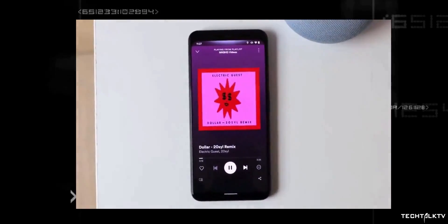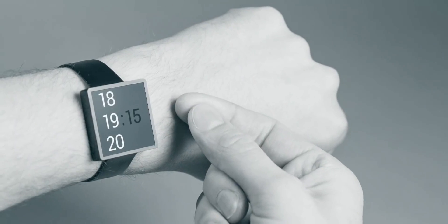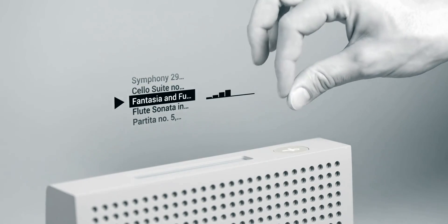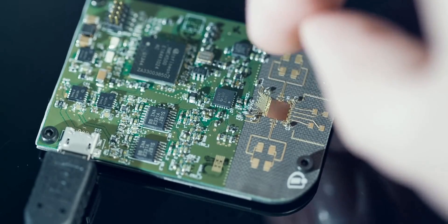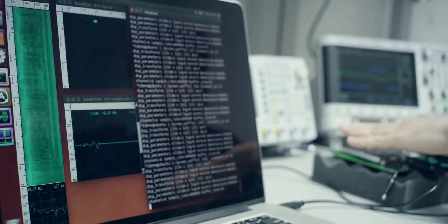The way motion sense worked on the Pixel 4, I don't think anyone would ever miss that feature unless Google can make it work as they have shown in this video. I think it's best for them to not use the chip, as it not only increases the component cost but will also provide gimmicky features that most Pixel users will stop using the day after getting the phone.